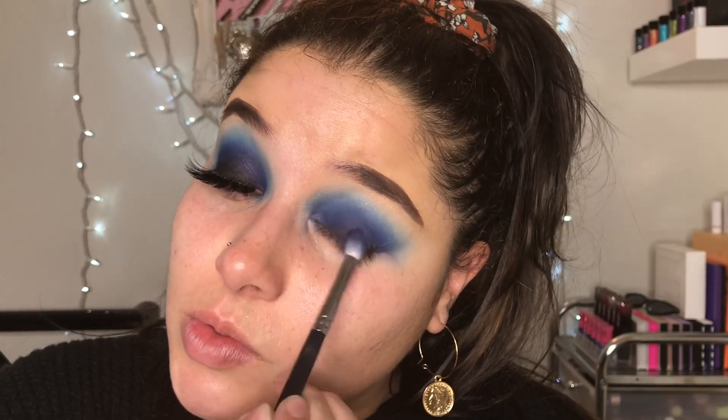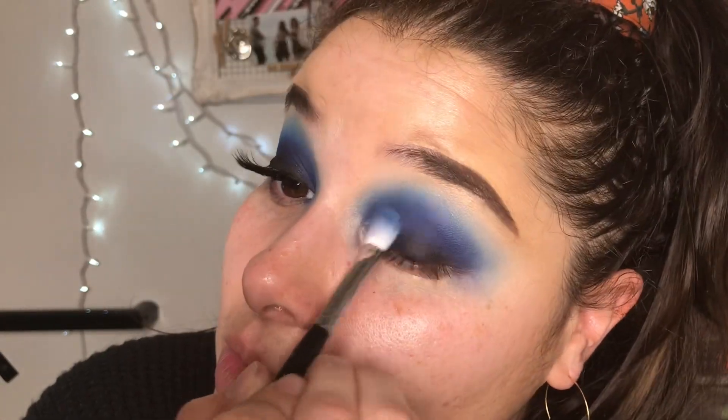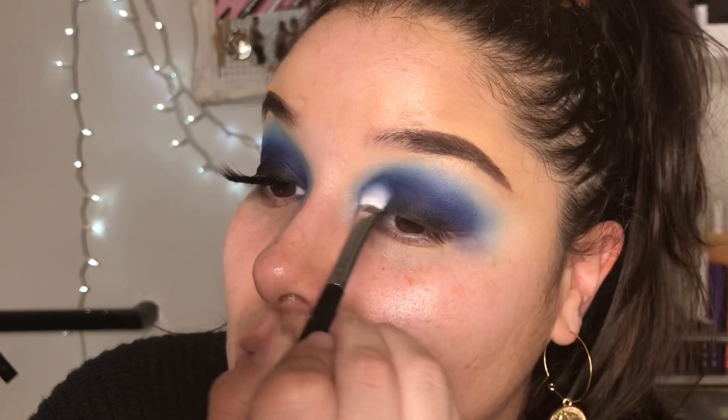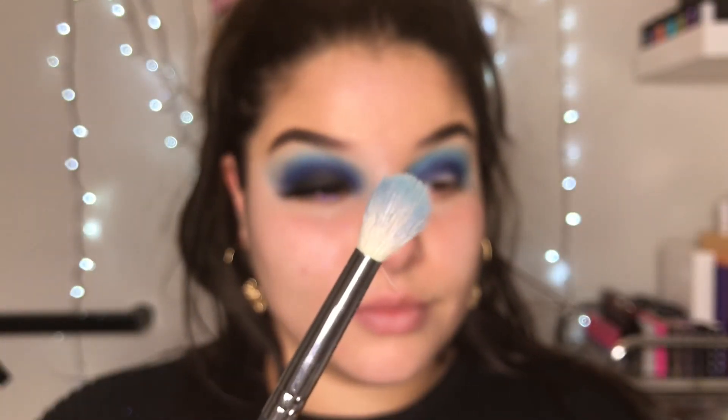I'm going back with that small blending brush that we used for the first shade, and I'm blending out that black and mixing it in with that color. Then we blend more with that brush we used for the light blue — we're just going to blend everything, and then get a big, fluffy, clean brush and seamlessly blend it all together.